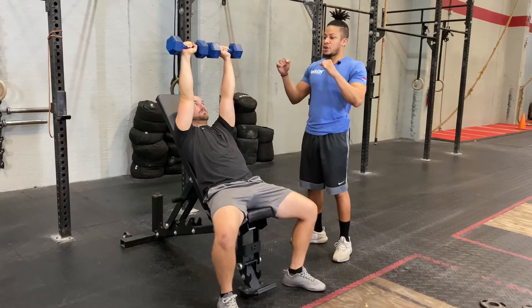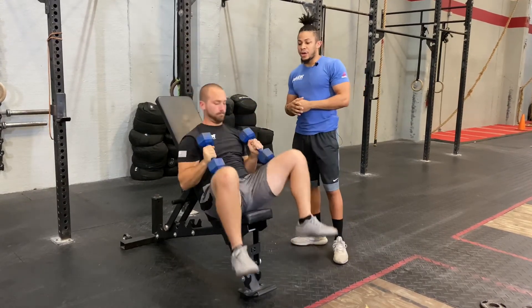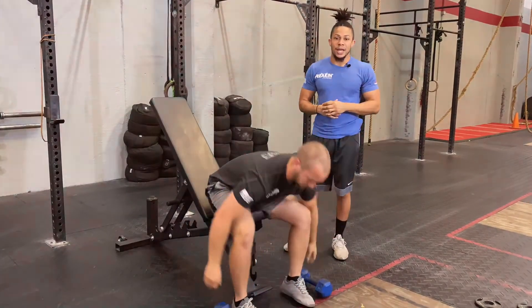Now safety — once we have that up we're going to turn them back to a hammer position. Bring our knees up slightly, and then we're going to go ahead and place those down nice and easy, and then transition over to our next movement.